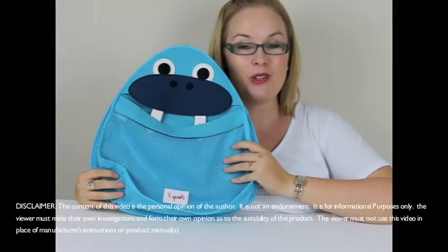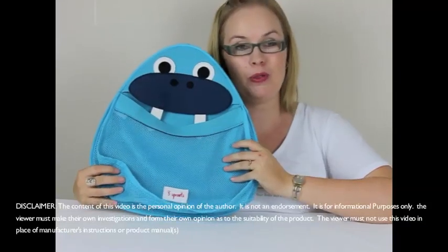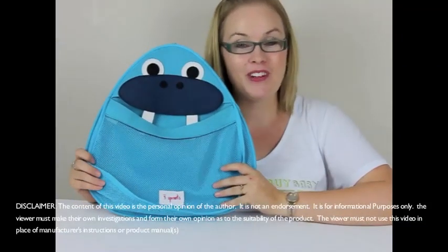Hi, I'm Christy from rockabyebabyreviews.com.au and today I'm reviewing the 3 Sprouts Animal Bath Storage. This has been a lot of fun testing this out.